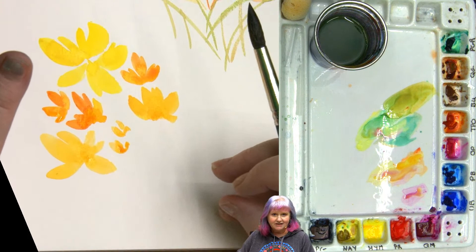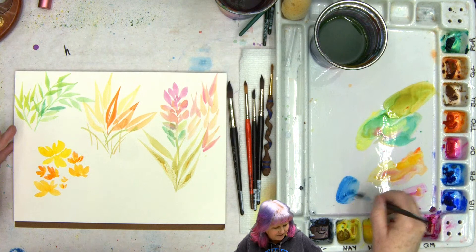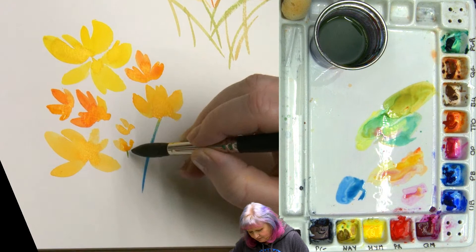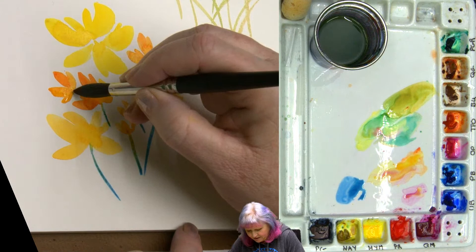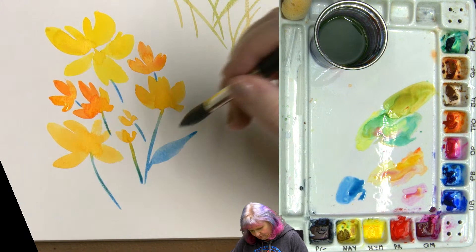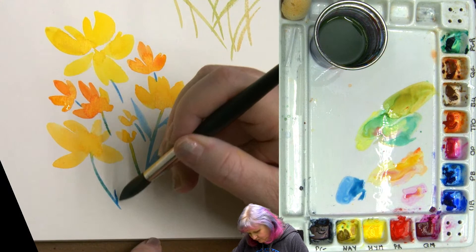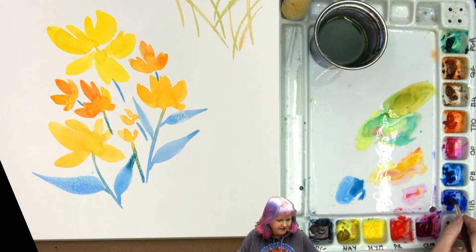Now we could come in with some green leaves and stuff like that, but let's do a little bit of the French. I'm going to come in and get a little bit of my ultramarine blue and my phthalo blue together, mix them kind of in the mid range — that's always fun. Come in and come down underneath this flower, make little tiny delicate stems. When you touch, what happens is that you get a little bit of a bloom in the flower — so cool. So we've got that, and now some little leaf work.